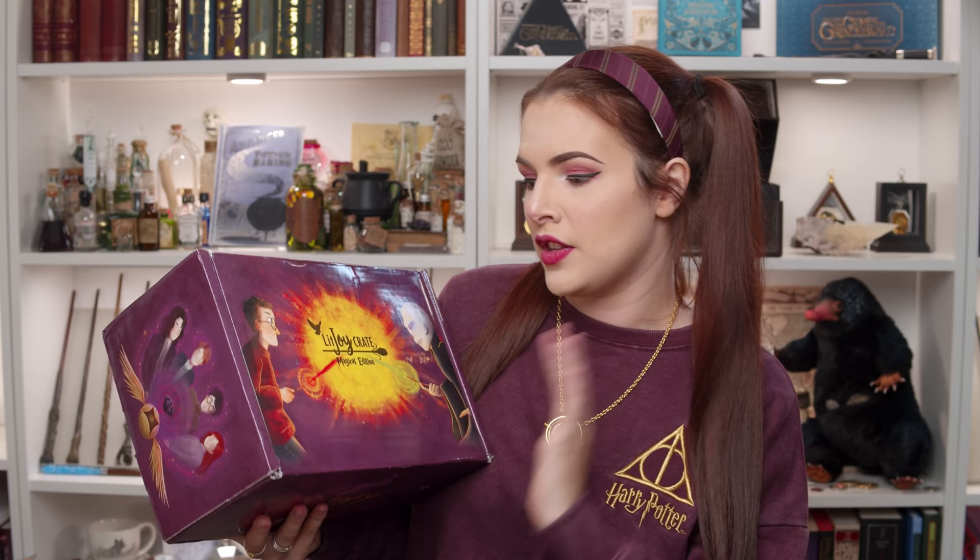Let's get on with the unboxing, which is what you've all been waiting for. Now this has been sent to me for free to review for you guys. Can we talk about this beautiful artwork? It matches what I'm wearing — that was not planned. So this is the final box in the years boxes that they've been doing. It's year 7.2, the second half of the Deathly Hallows.